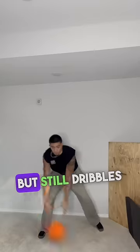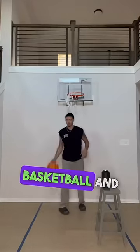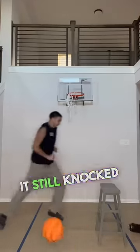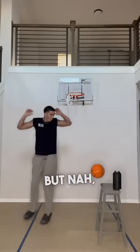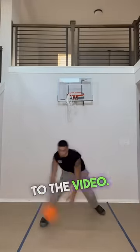So much quieter on carpet but still dribbles pretty well. I saw it could knock things over, so I tried it with the regular basketball and with the silent ball — I still knocked it over. But I do think it's a good product, and it's only five bucks, bro. So I went ahead and linked it in the video — go get y'all a silent ball, man.